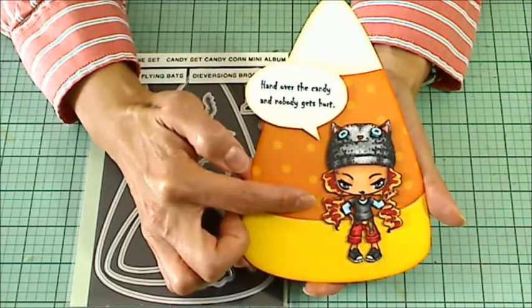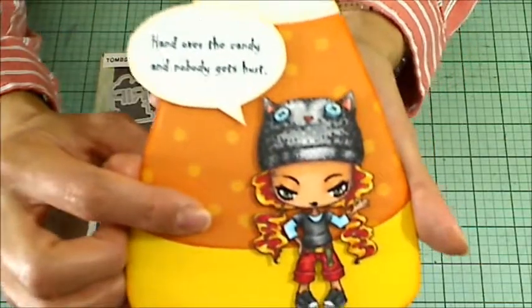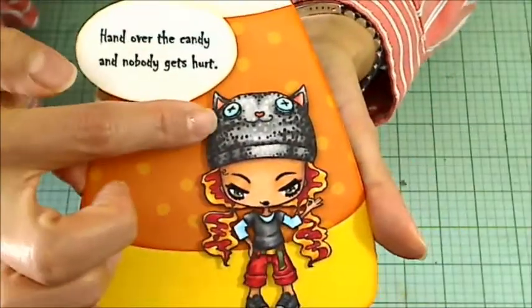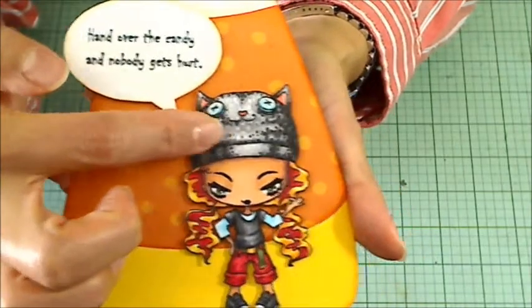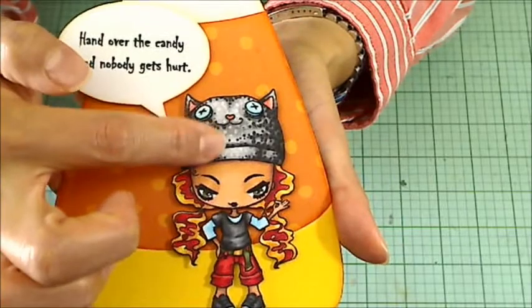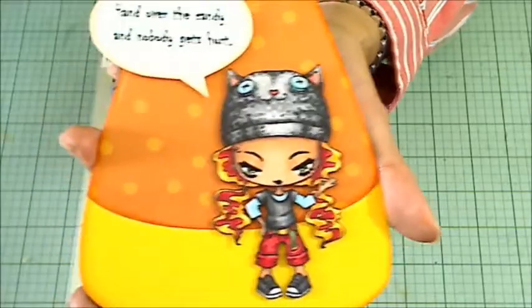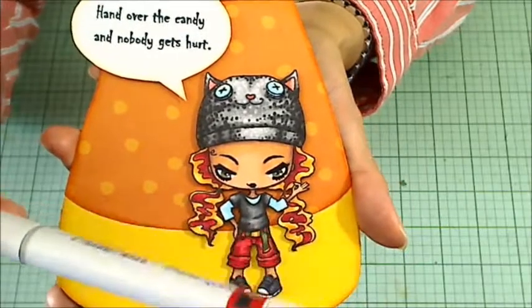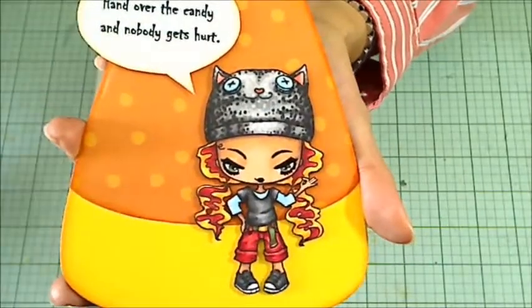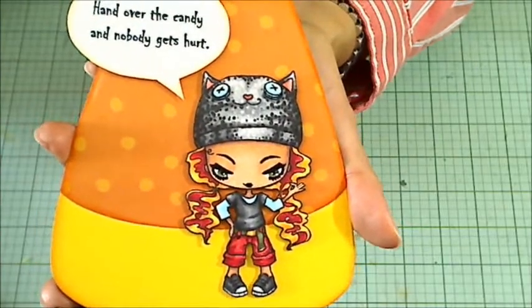I think her name is Thursday, and I had a lot of fun coloring her up with Copic markers. I love the little texture that I was able to achieve just with some dotting for the coloring. In the center area, you see the light little dots there — that was actually done by erasing with the Copic Zero marker, and I think it comes across as a nice fleecy texture.